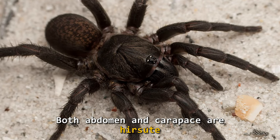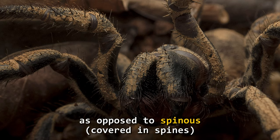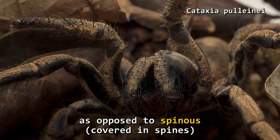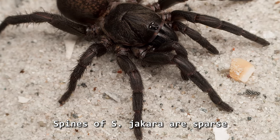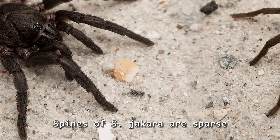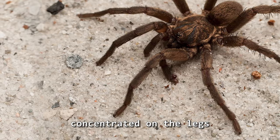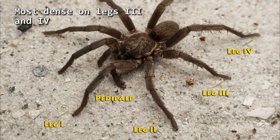Both abdomen and carapace are hirsute — that's covered in hairs — as opposed to spinous, literally covered in spines like the Cataxia polinii. The spines of S. jacara are sparse, concentrated on the legs and mainly towards the rear of the spider, most dense on legs three and four.